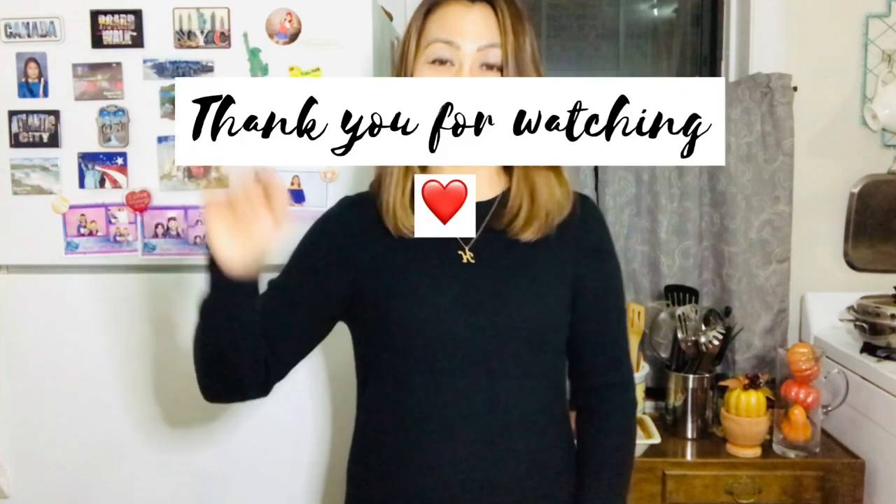I hope you liked my video for today. Until next time — bye! See you next time.